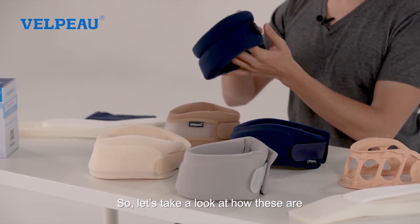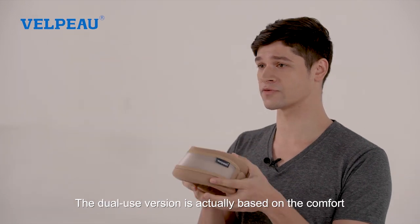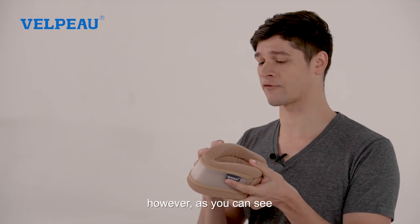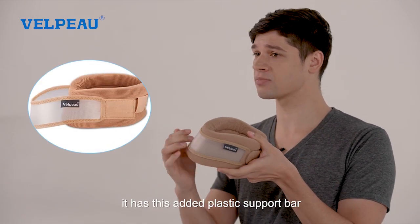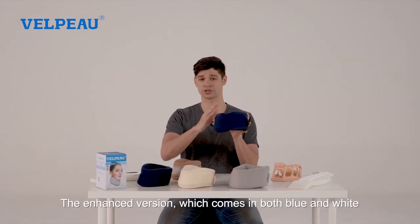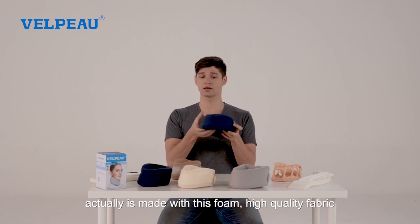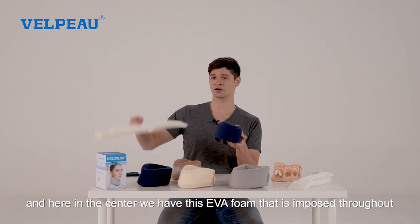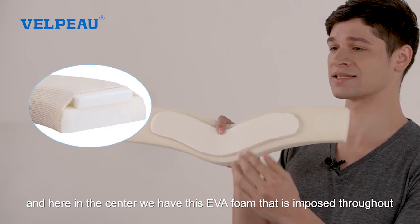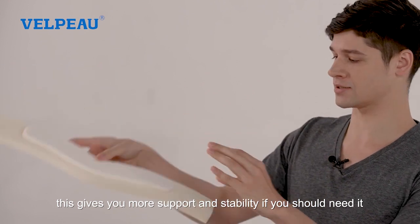The comfort version is made of foam and high quality fabric. The dual use version is based on the comfort, however as you can see it has this added plastic support bar to give you more stability if needed. The enhanced version, which comes in both blue and white, is made with foam, high quality fabric, and in the center we have EVA foam imposed throughout, giving you more support and stability if you should need it.